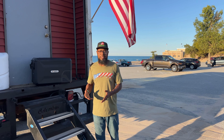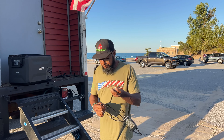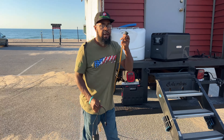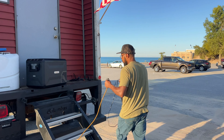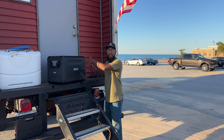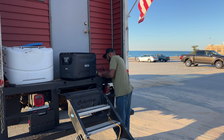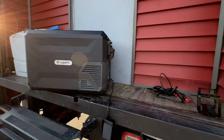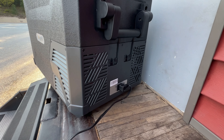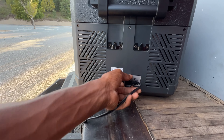For the size of it and the sustainability, this thing actually keeps its temperature. So what I'll do is actually plug this thing up. I brought out an extension cord out here, and we're hooked up to the outside of the tiny house — I have an outlet hooked up.